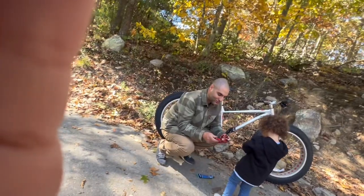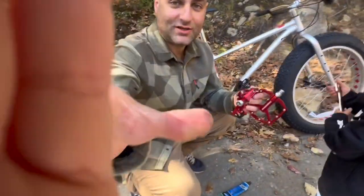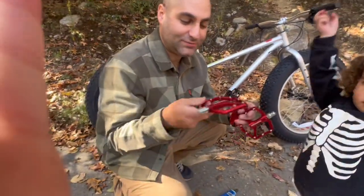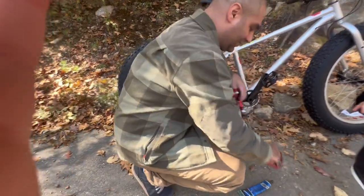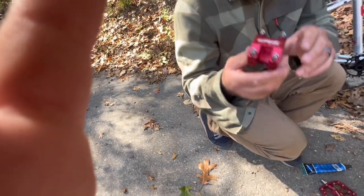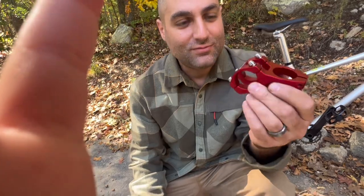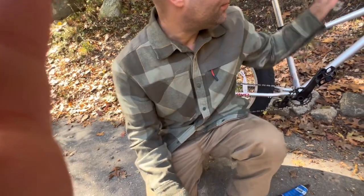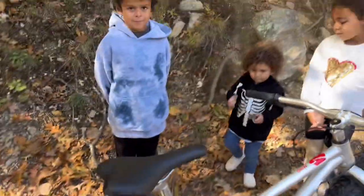We got some pretty cool RockBros red pedals — those are going to look great with the red on the bike. We also have the same exact size stem: 31.8 millimeter diameter and 45 millimeter length, which we're going to put up on the front of the bike. Let's see how that goes.